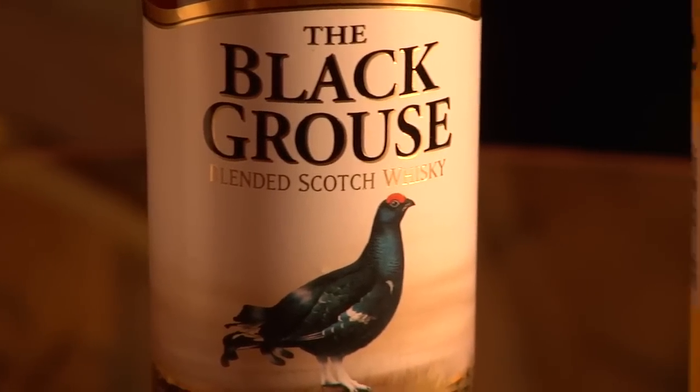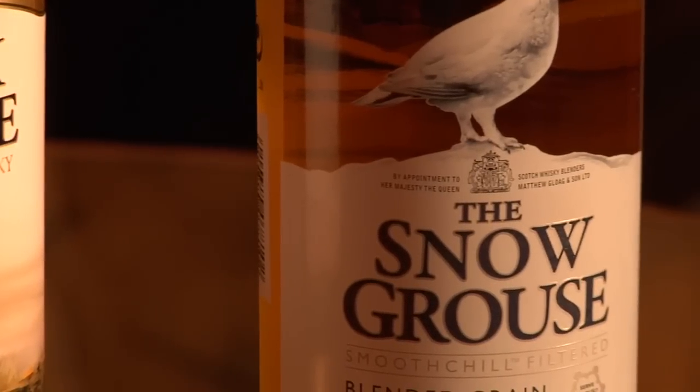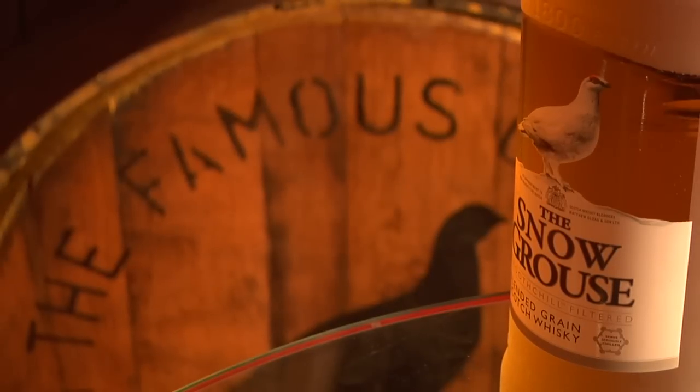And then finally the Snow Grouse — designed to be served really cold, straight out of the freezer is the recommendation, or on the rocks. It's light and delicate, and if you take it down to minus 18 — that's what we recommend —